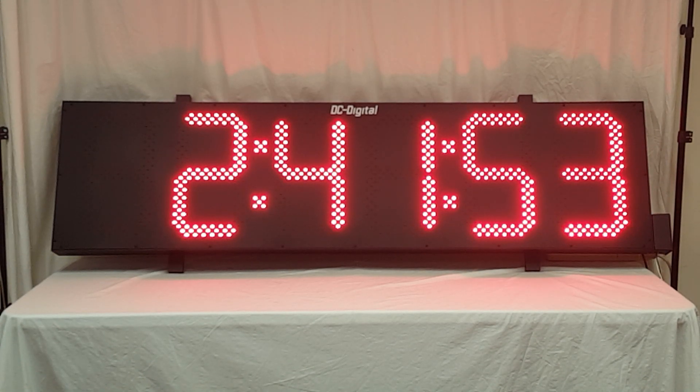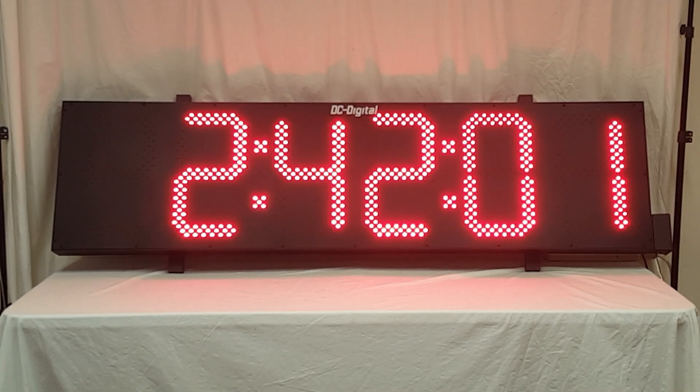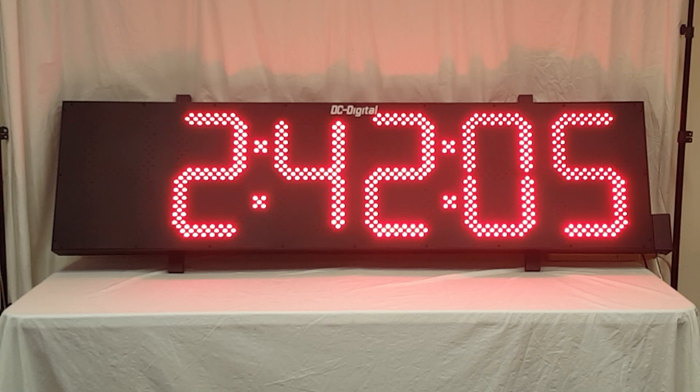Again, this is Jim with DC Digital and I am demonstrating a DC-156UTW outdoor 15 inch LED multi-function count up, count down timer with time of day clock. Thank you.